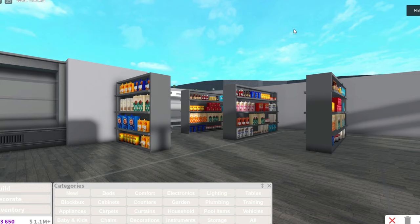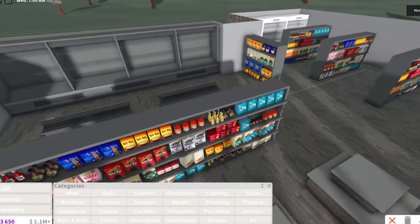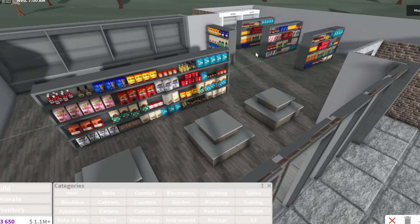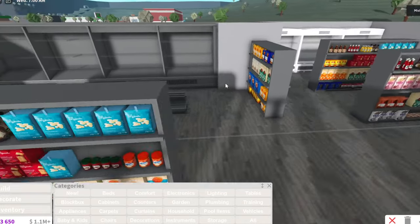I have finally finished stocking up all the shelves - that took way longer than I thought it would. After doing two I copy pasted all of them, which is kind of why they look a bit similar. They look a lot similar actually, but nobody's gonna notice.